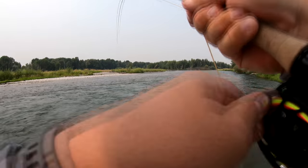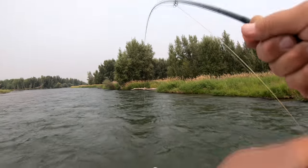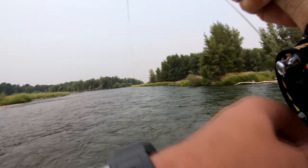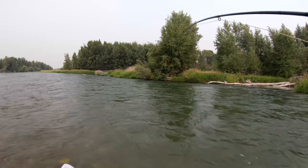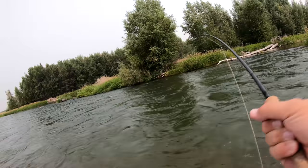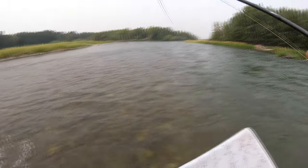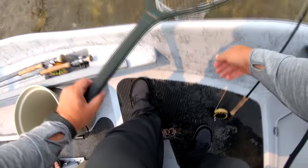Tim rowed me into this fish. Chubby eater. Oh, it's a nice one — it's a big brown, bro. I'm going to need a net on this one. 3X tippet — still needs some net. Fatty brown pants, dude.